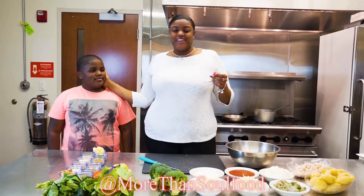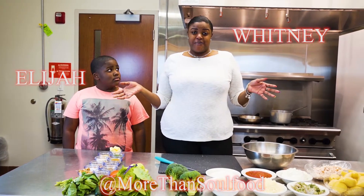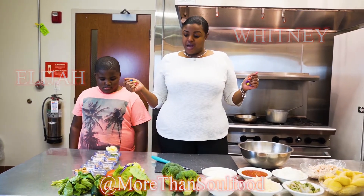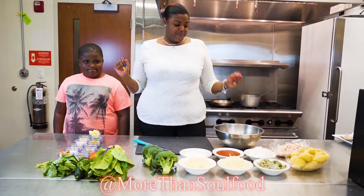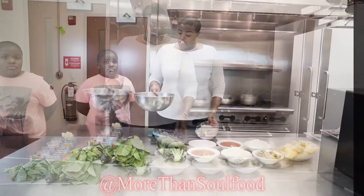I'm Whitney, this is my nine-year-old son Elijah, and today we will be making chicken and shrimp alfredo stuffed shells with broccoli salad and garlic bread. This is our shredded chicken — everything's been prepped already, so we are going to put our chicken in this bowl.